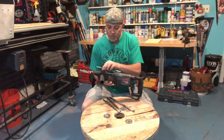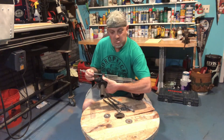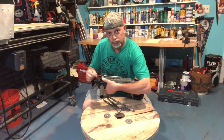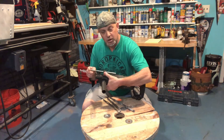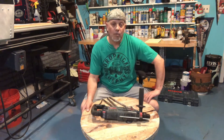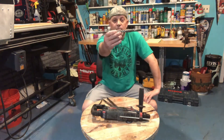It also has a depth setter. You push this little red button in, take this little stick, and you can pull it in and out. That's going to judge how deep you go when you're drilling your hole.